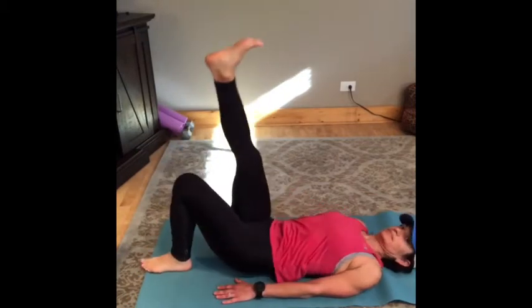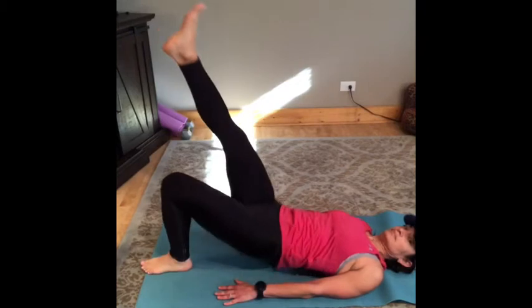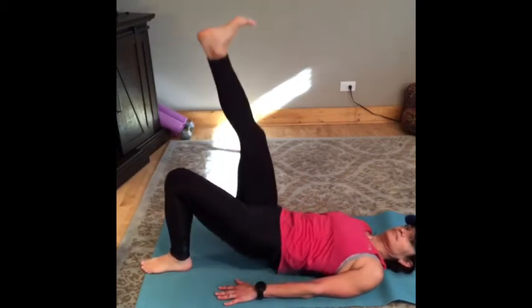Single leg bridge: the weight should be in the heel of your stationary foot, pushing up as high as you can, squeezing your glutes.